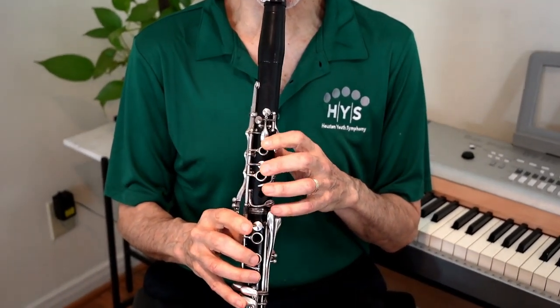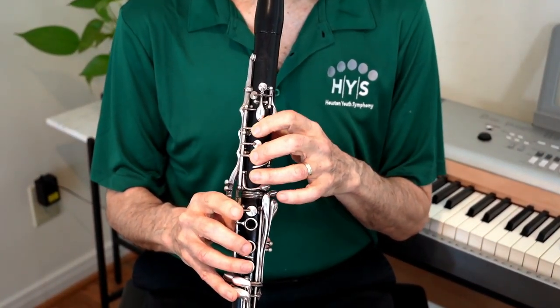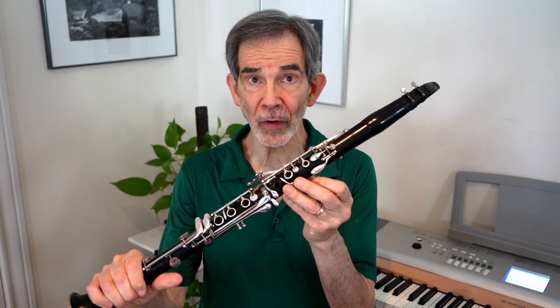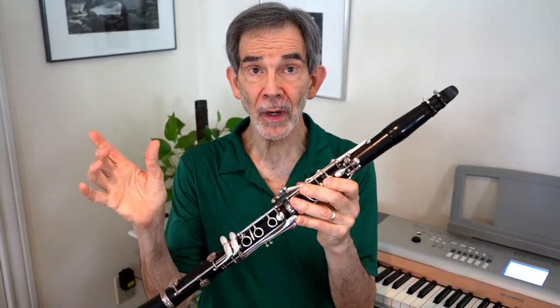Music theorists refer to a pentachord. The pentachord is a five-note scale, usually in major or minor mode. But the term pentachord is deceptive because the pentachord is not a chord — it's a scale. So I prefer calling it a five-note scale rather than a pentachord. The clarinet has two five-note scales, one in the left hand and one in the right hand.